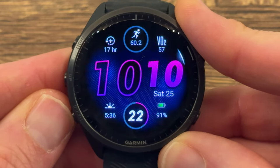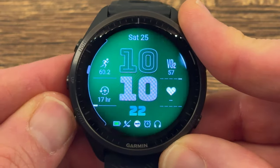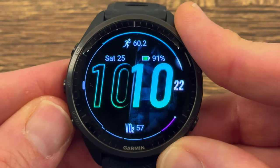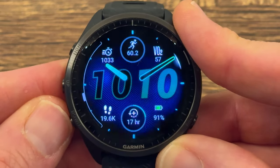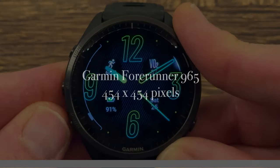The biggest feature of the Forerunner 965 is the AMOLED screen. The Forerunner 965 has a 1.4-inch AMOLED screen, making it at the time of this video the biggest AMOLED screen on any watch Garmin makes. It has 454 by 454 pixels, so all the graphics are nice, bright, sharp, and crisp. It is really a treat to look at.